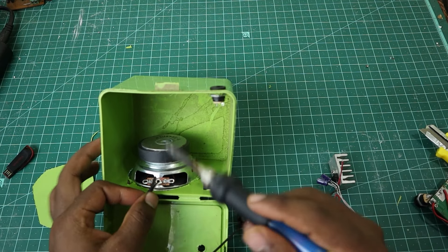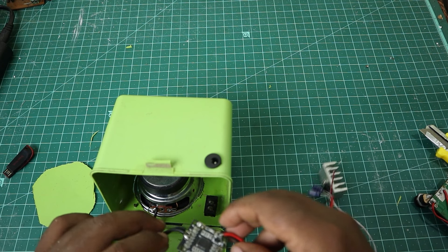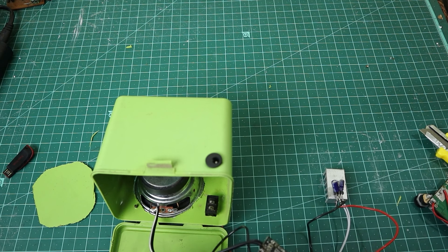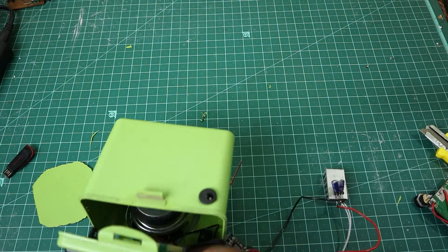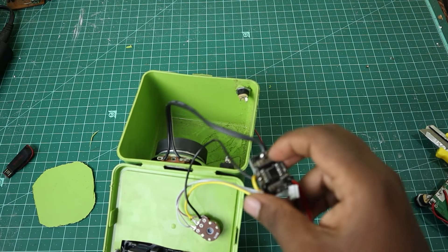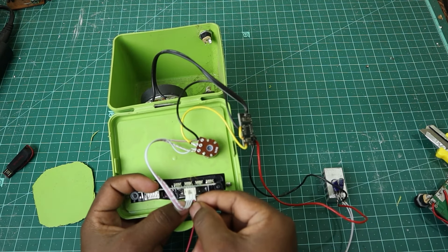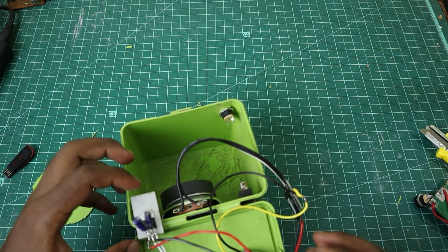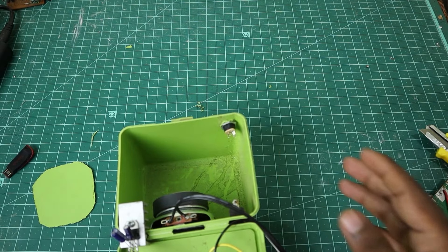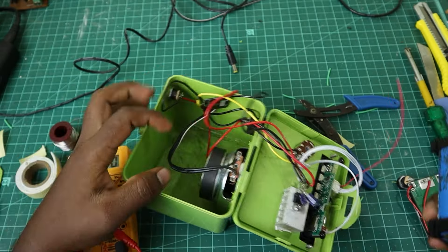Now we will adjust the board and the potentiometer to the front. The board will be connected to the front. Now we will adjust the audio output. We will adjust the lithium battery pack.